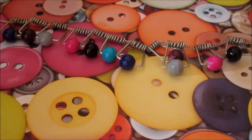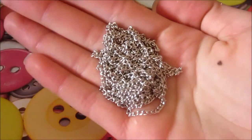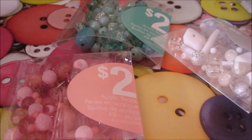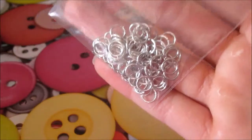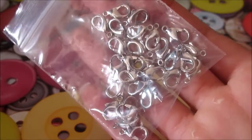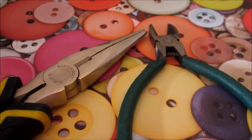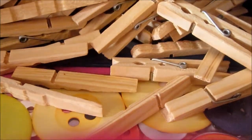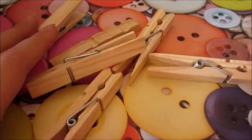So let's get right into the craft. Here's what you're gonna need: some chain, any bead you want but it has to have a pretty big hole in the middle, jump rings, a clasp of your choice, wire cutters, two pairs of pliers, and last but not least, clothespins.